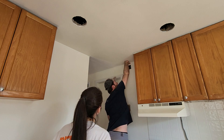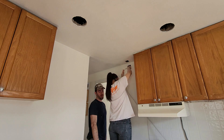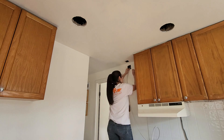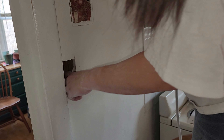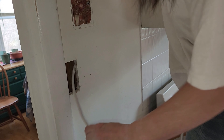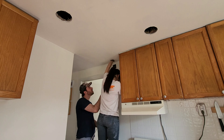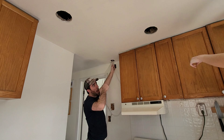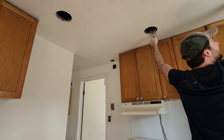That double switch on the other side would turn into a single switch that would just control our outside porch light. With a few holes cut in the wall and ceiling, we could start routing our Romex cables. We fished the cable up from the new light switch hole and around to each of the six holes in the ceiling, then put enough cable through each hole and cut it so I could attach the lights.